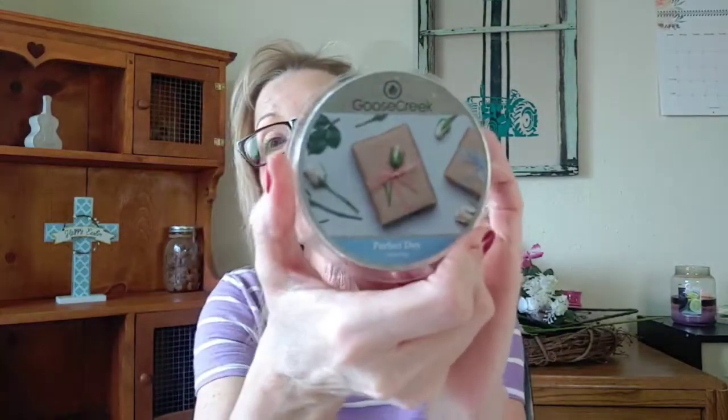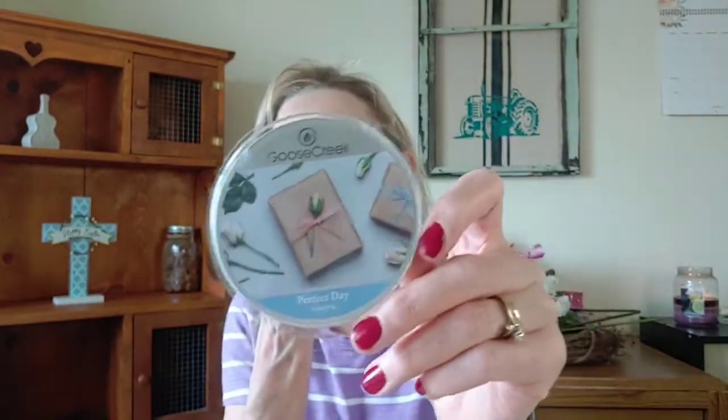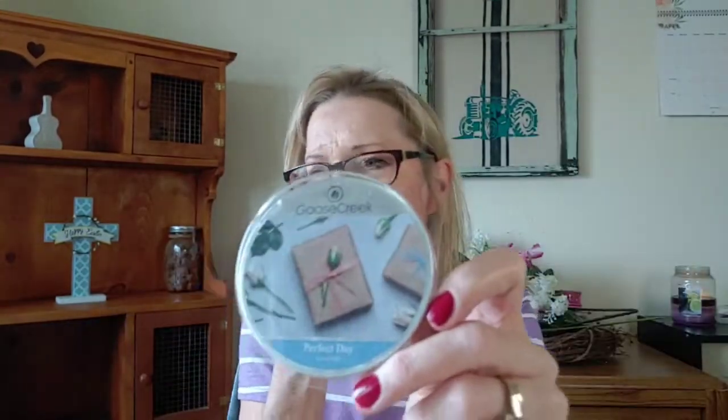The next one is Perfect Day. This one really, really surprised me. I didn't know what to think — I just bought it without even looking at the scent notes. When I got it, I thought it's kind of laundry — kind of a beautiful lady's laundry vibe. It's almost like White Sands from Scentsy got mixed up with Clean Breeze from Scentsy. I know I talk about Scentsy a lot, but I'm a Scentsy girl. So that's what this reminds me of — it's almost like White Sands and Clean Breeze got together, had a baby, and it smelled like this. It is so good.